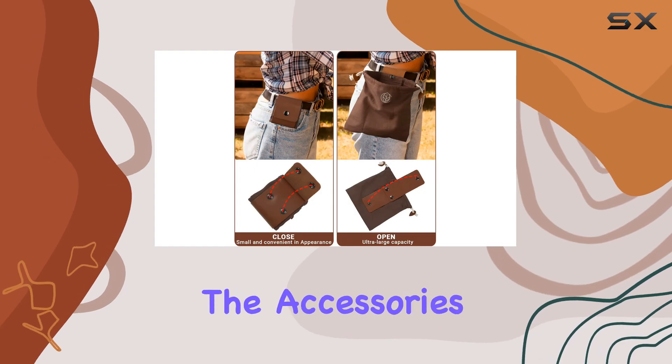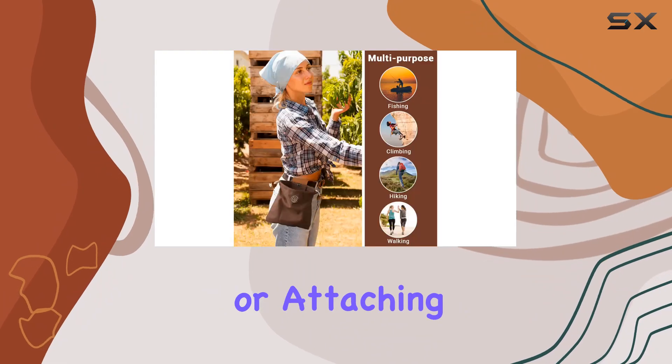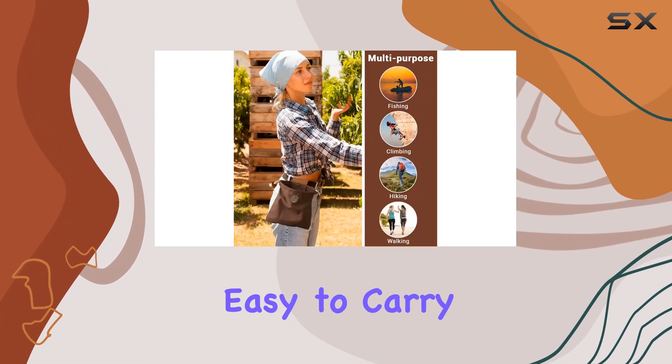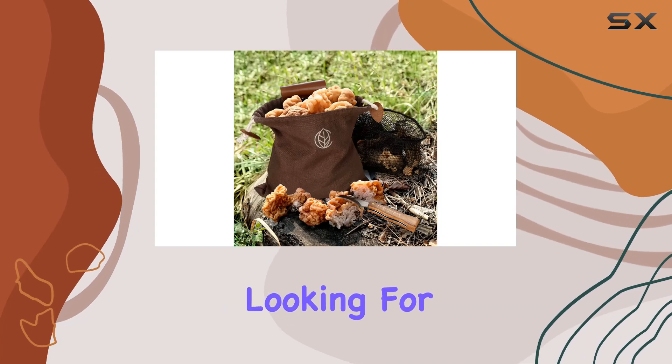One of the standout features of this set is the convenience it offers. All the accessories fit neatly into the foraging bag, whether you're carrying it at your hip or attaching it elsewhere. This makes it easy to carry everything you need for a successful foraging trip.